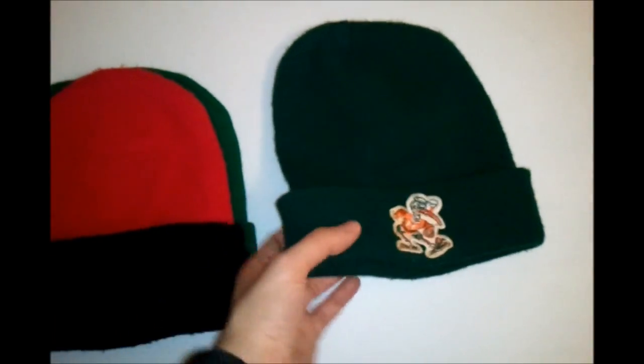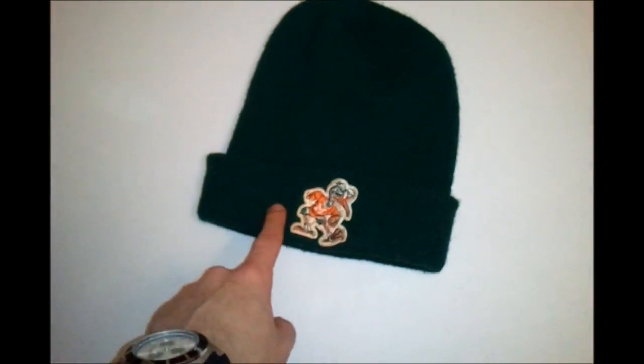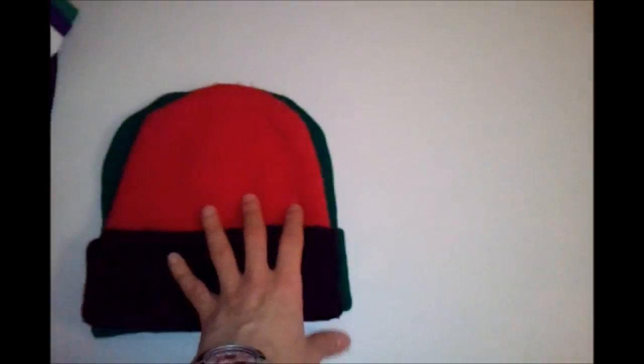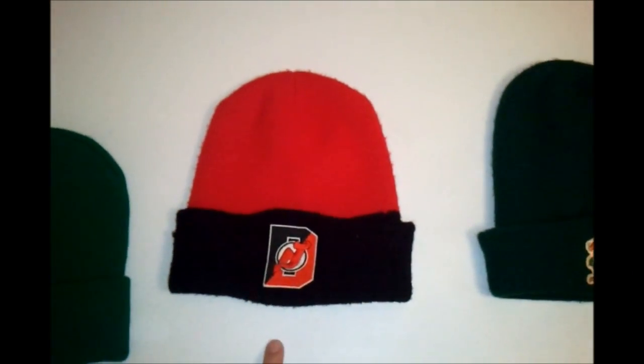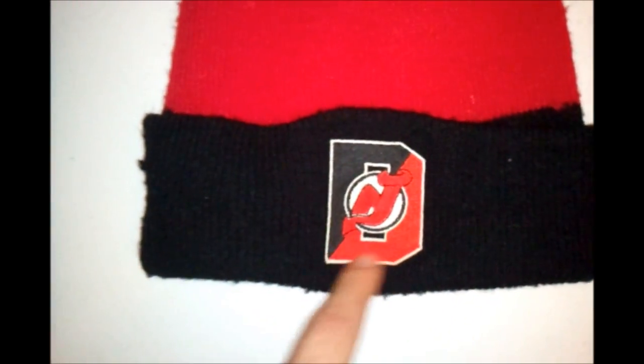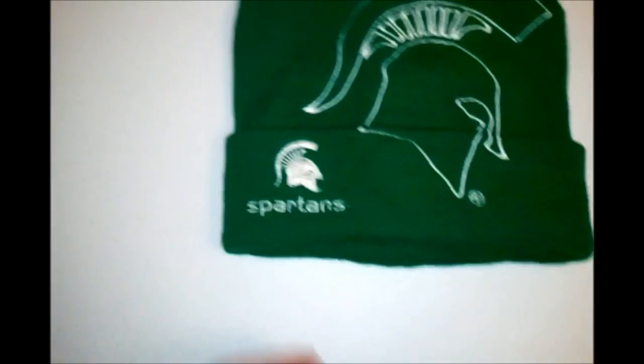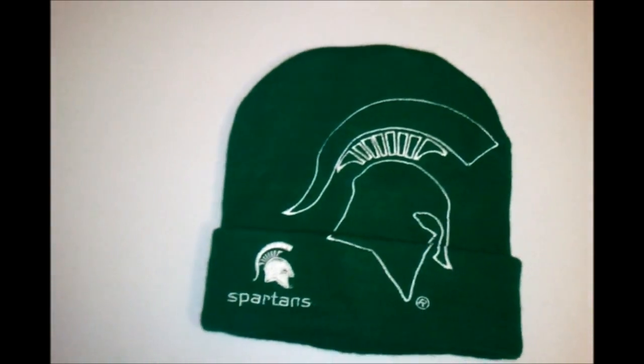Next we're gonna get into the beanies — got about three of them. First, Miami Hurricanes. I haven't cleaned this beanie yet so the logo is a little yellow, but still a dope vintage Miami Hurricanes beanie — similar to the one Script had in his pickup. Next, a New Jersey Devils vintage beanie — real dope. I'd never seen that Devils logo with the 'D' in the background before; that's why I grabbed it. Black and red two-tone, real sick. Next, a Spartans beanie — tell me that beanie is not sick.